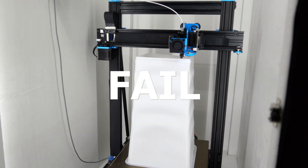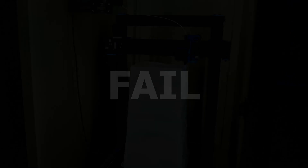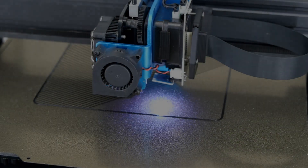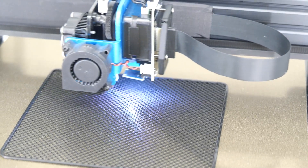Here's a quick peek of why the project failed. But I was able to sort of salvage the case by simply printing a top and bottom portion for the piece that held the motherboard.